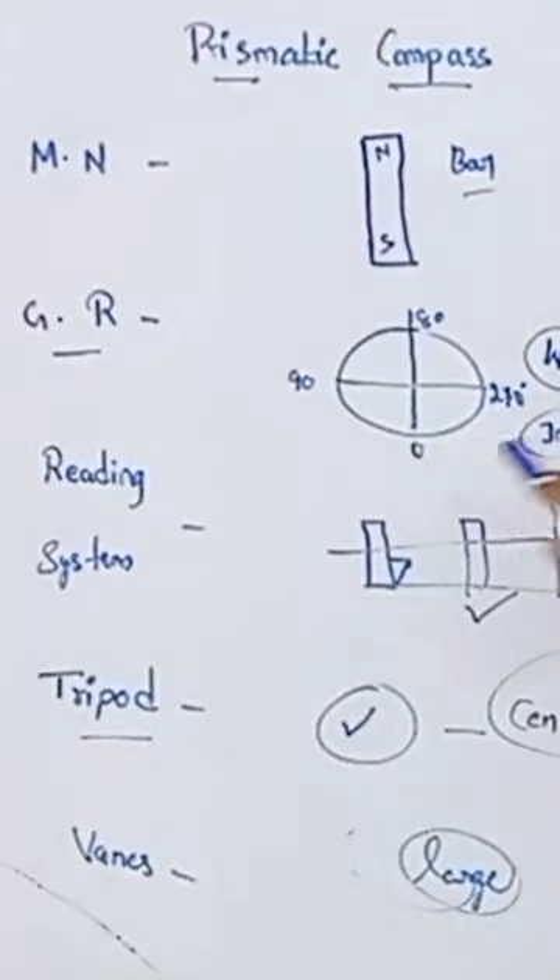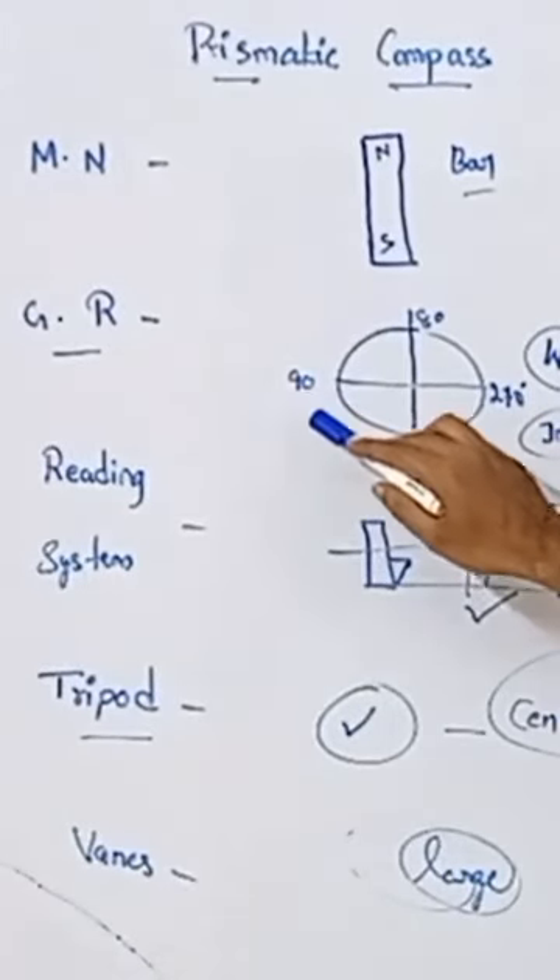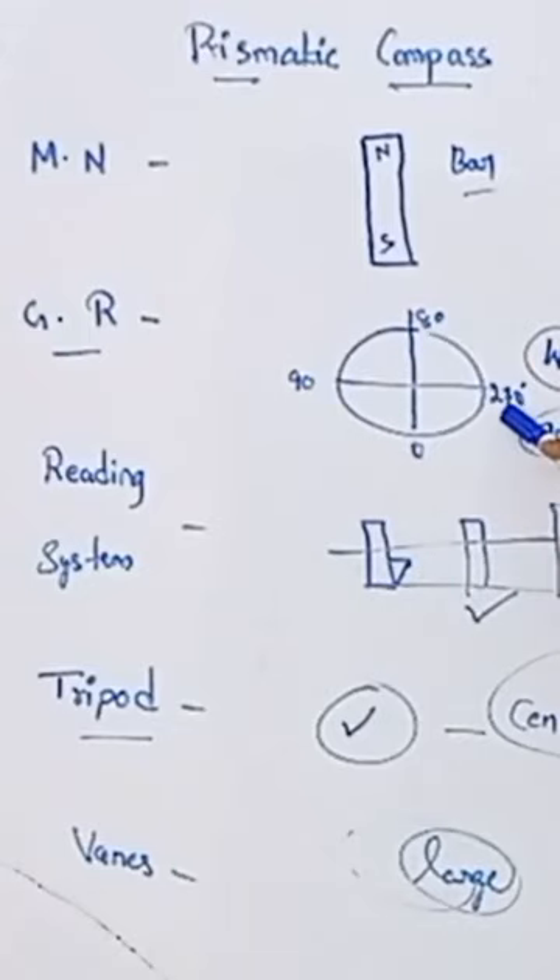Next, the graduated ring. Whole circle bearing is engraved. 0 is south, 180 is east, 180 is north, 270 is west side. This is what we call whole circle bearing.